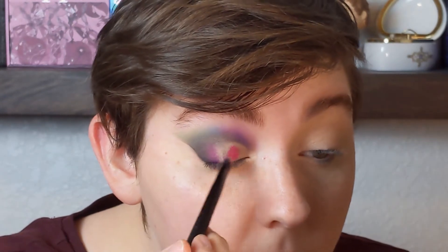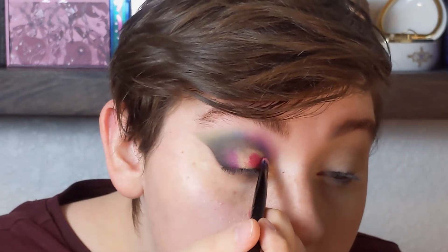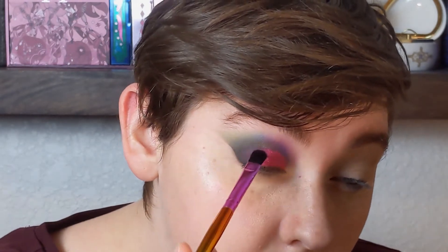Before anything else, I'm going to take some glitter glue and cut my crease with it. Then lastly I'm going into that shade All Mine — that metallic pink. I don't know if they're a true cream shadow but they feel a lot like creams, and they do crease quite easily on me, so that's why I'm going in with the glitter glue first. For my inner corner, I'm going to take the shade Flash, which is a champagne shimmer with a little bit of a pink shift to it.